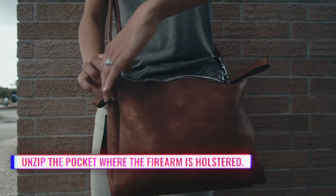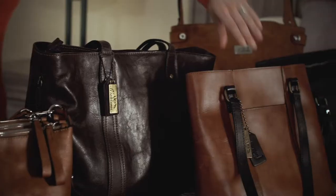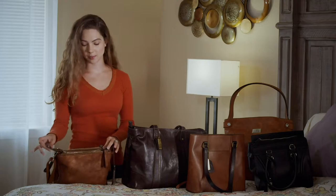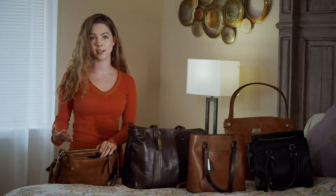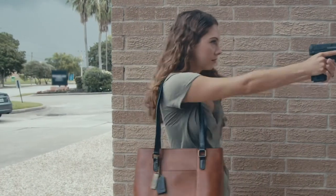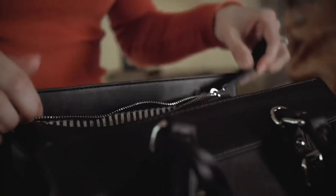The first step is to unzip the pocket where the firearm is holstered. Any holster zippers should be located against your body. You'll want to have this completely unzipped, not partially, to avoid any chance of snagging when you draw. A big factor in this is placing the holster at an angle that's comfortable for you and allows the gun to easily clear the pocket. If the pocket is accessed with both top and side zippers, you'll need to determine which is more comfortable and natural for you prior to positioning the holster in place.